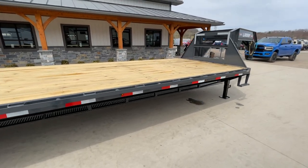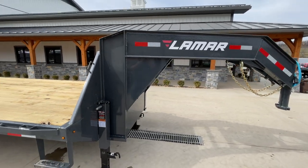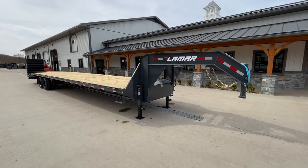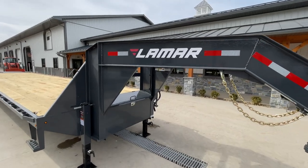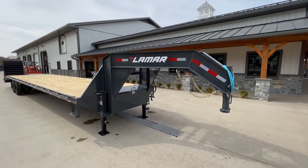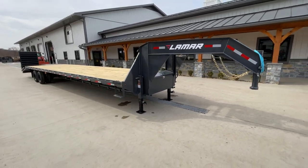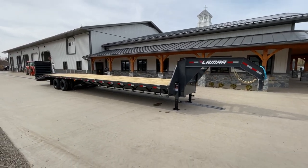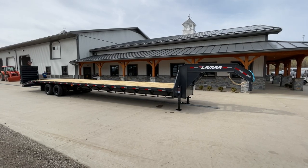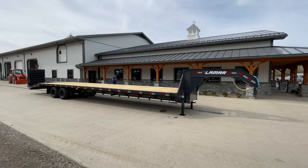This trailer is available in different configurations: you can get a straight deck 40 with 8-foot slide-out ramps, an electric-hydraulic brake upgrade, or the black color option. If you're concerned about color matching, we've got color-matched touch-up paint for the charcoal as well. We stock this in 40-foot, and also have some in 30s, 32s, sometimes 28s and 25s. If you have any questions on this or any of our other trailers, give us a ring at 717-220-4220. Thanks for looking.